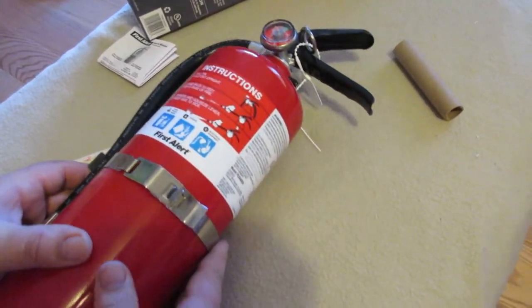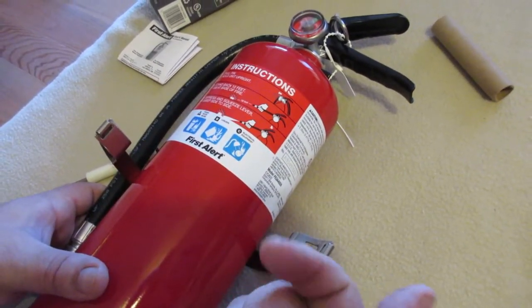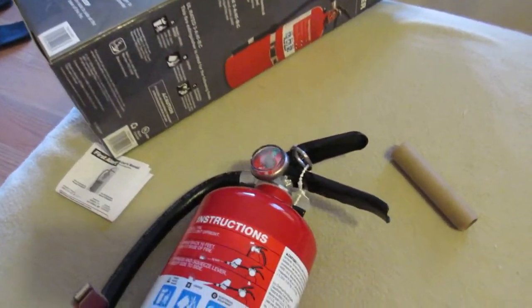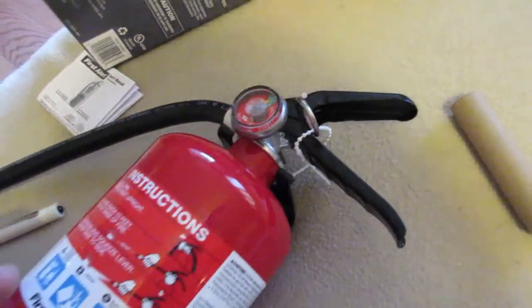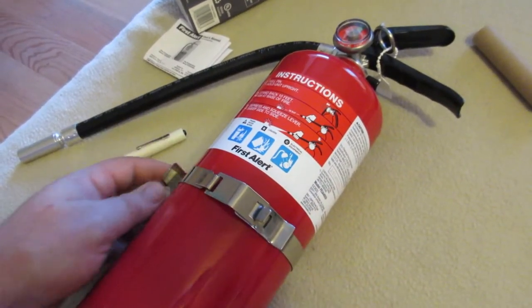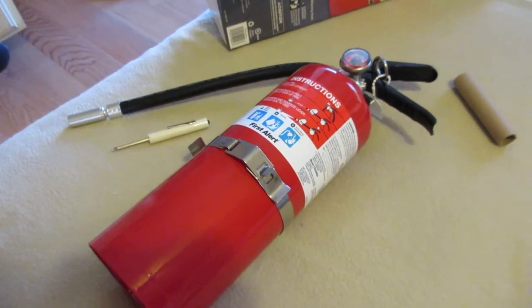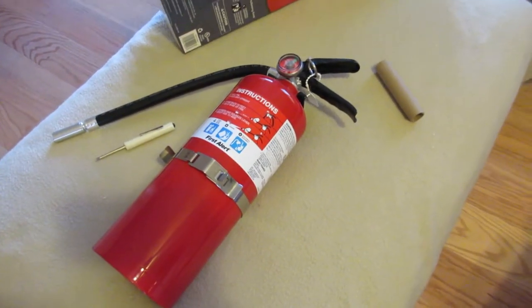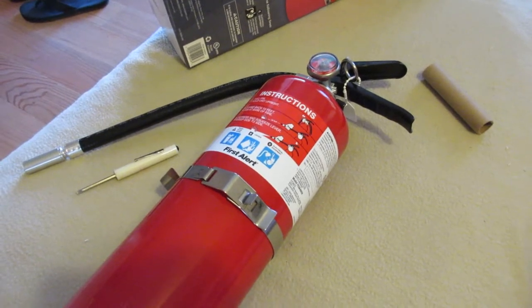For an emergency, pop it open and lift it right off the mount. Pull the pin and then PASS - Pull, Aim, Squeeze and Sweep. Squeeze and sweep around it - that's how you do it, and that's all done.